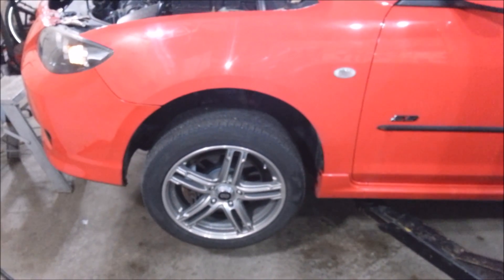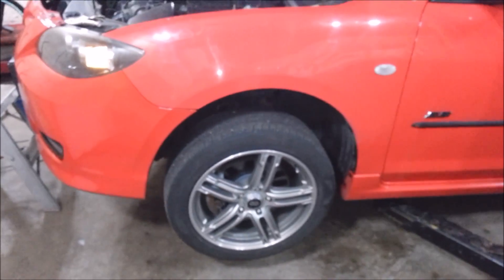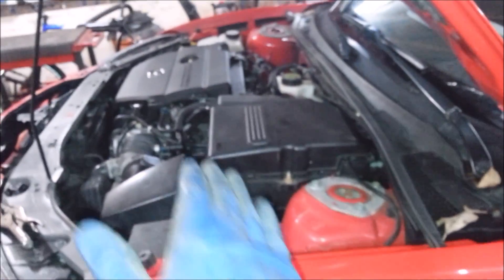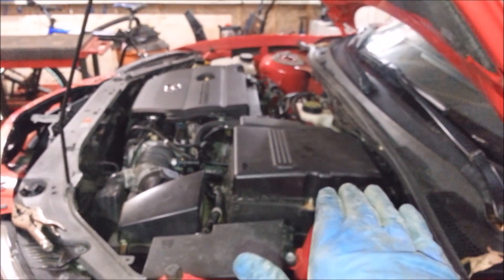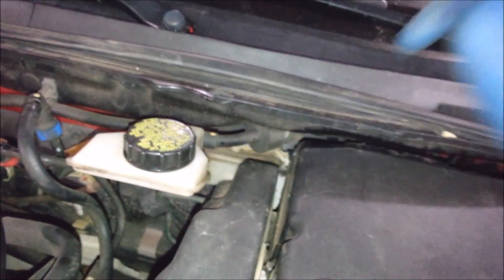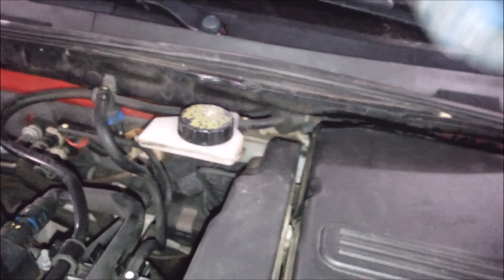First thing you want to do is block the rear wheels or put the e-brake on if it still works. You want to jack up the front of the car as far as you can and leave the back end low, because what that does is instead of the master cylinder being level with the ground it's actually up a little bit. The fluid line that goes into your reservoir is usually in the front of the master cylinder, so it's a good idea to try to get the air to go up as far as it can. Then you got to go in here and find a flexible line on the master cylinder.